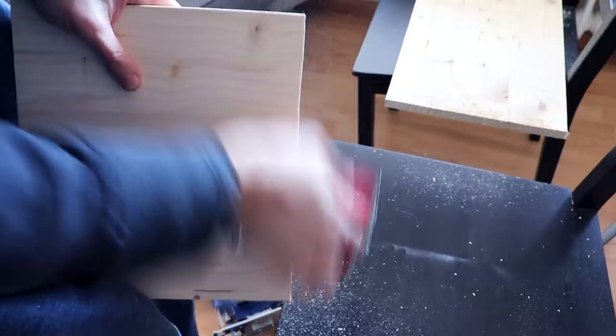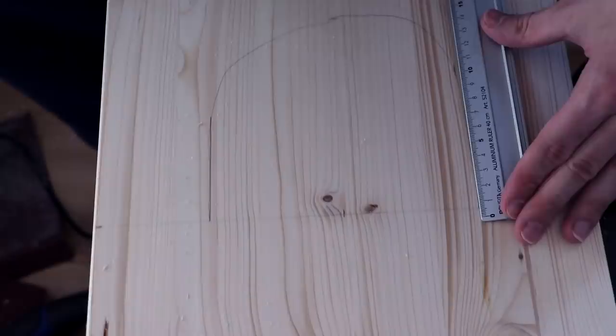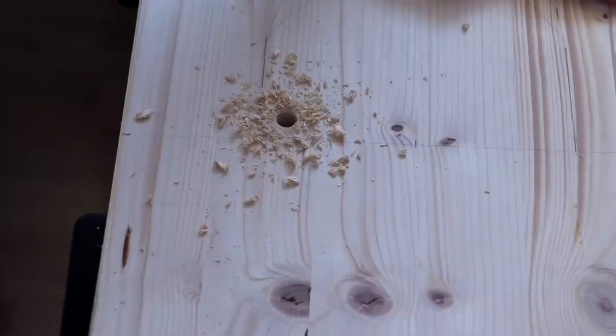The towers are supposed to be connected by a bridge. This is the line where the bridge is going to connect the two towers, and we're now making a little gate — measuring how big the gate has to be and marking it on the wood.